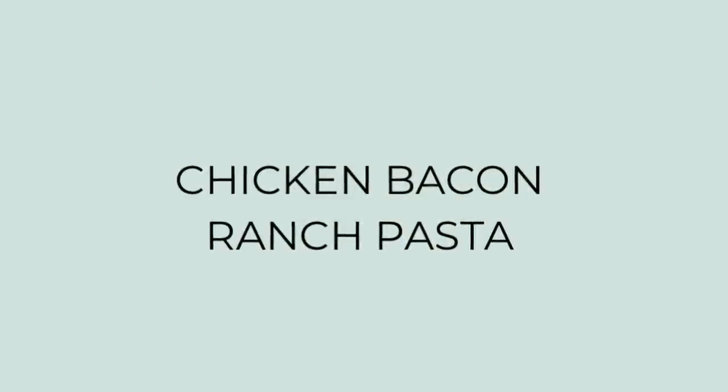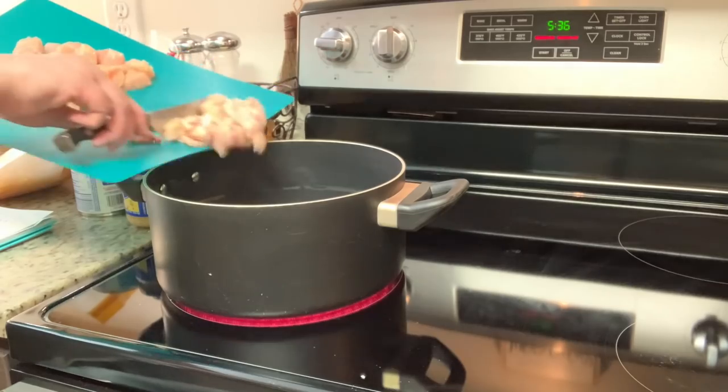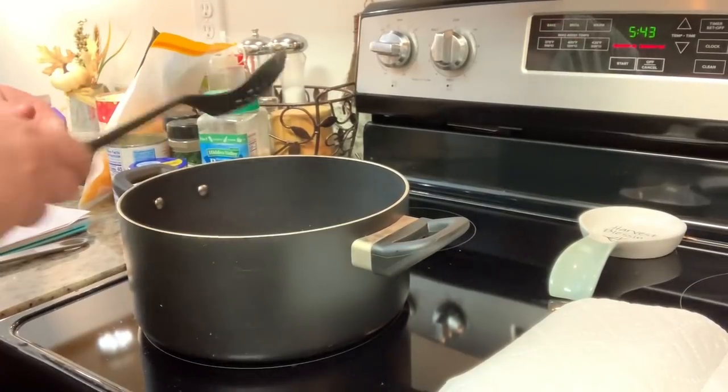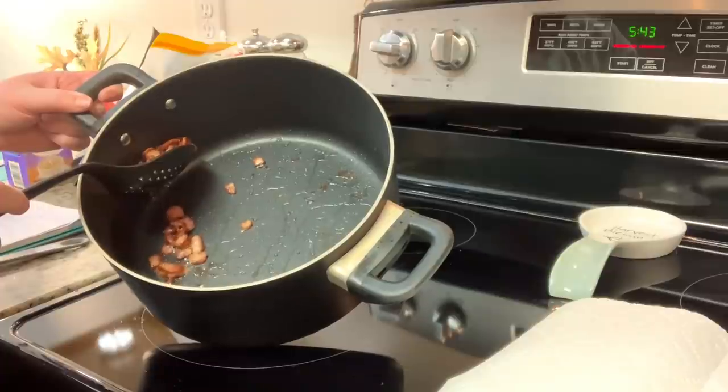First up, I tried a new recipe for a chicken bacon ranch pasta — this is from The Cozy Cook, I'll have her recipe linked in the description box below. To get started, I'm adding a couple slices of bacon to this pot and cooking that until it's crisp. Once it's crisp, I remove it with a slotted spoon onto a paper towel-lined plate and set it aside.